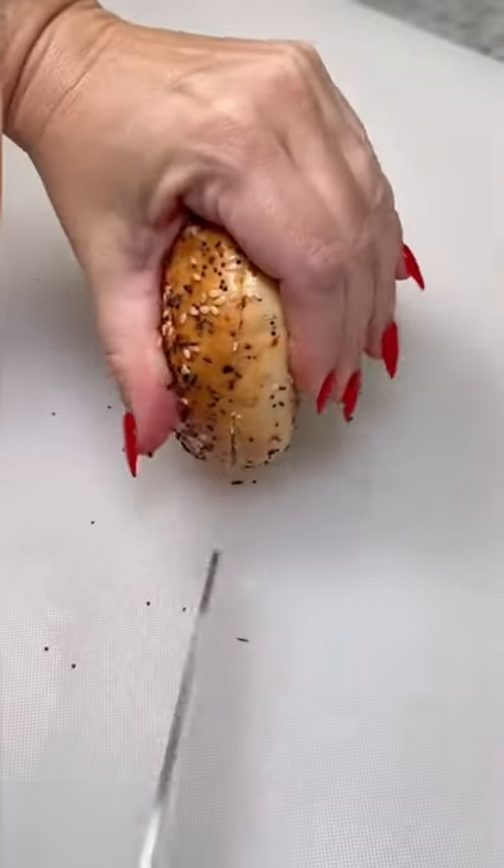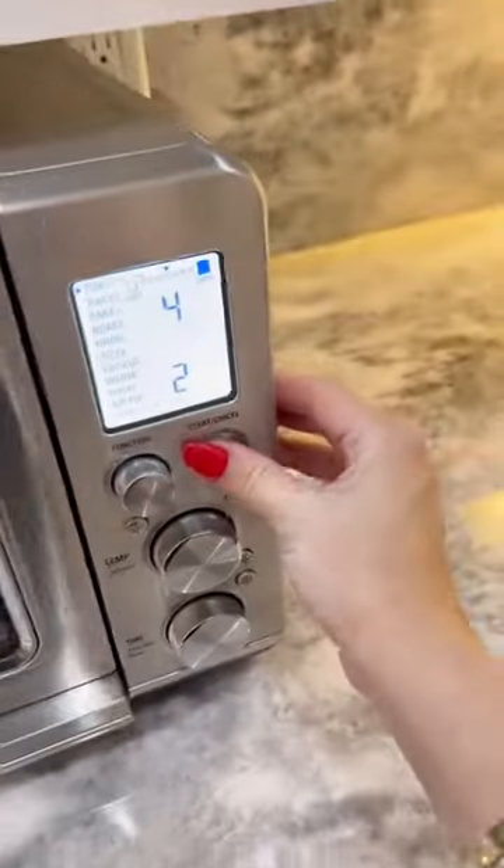Try this sandwich next time you make breakfast. Slice the bagel in half — I'm using everything — and toast.